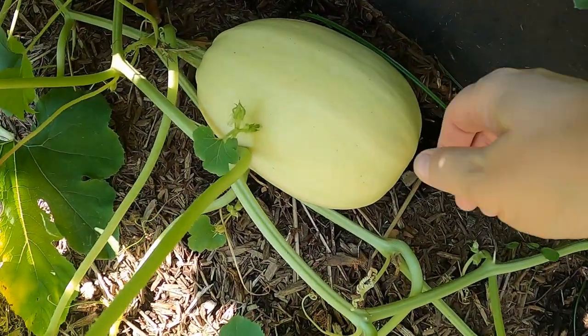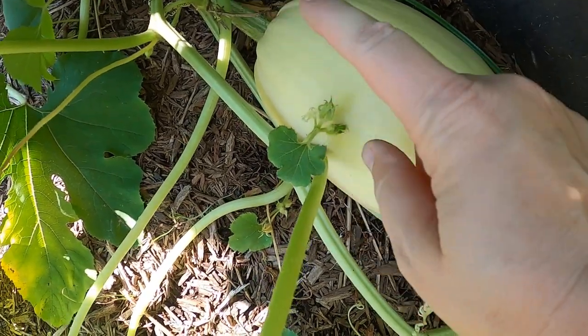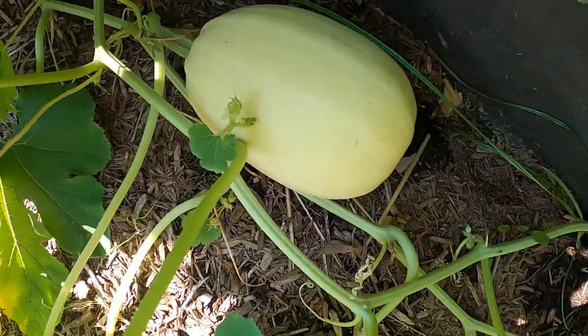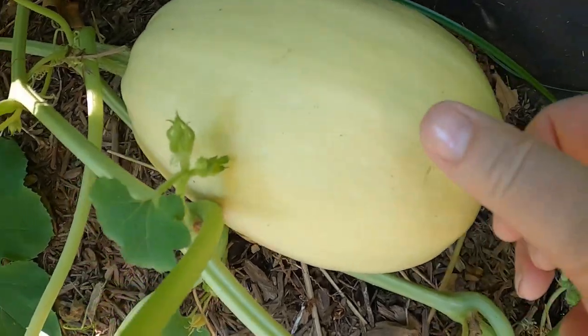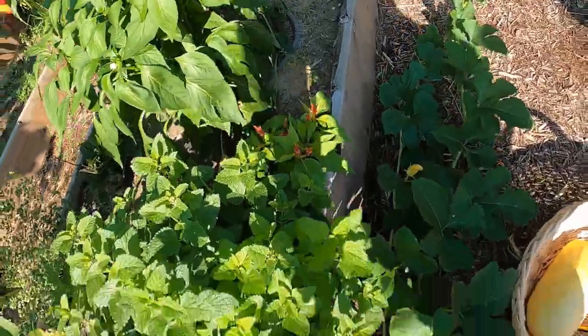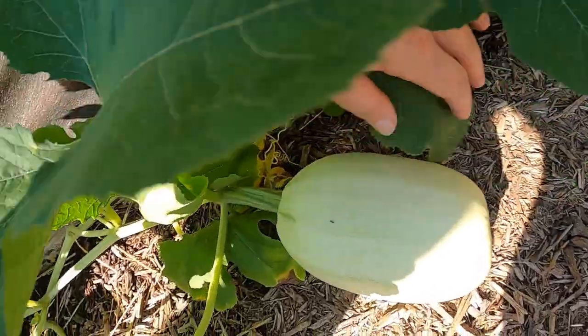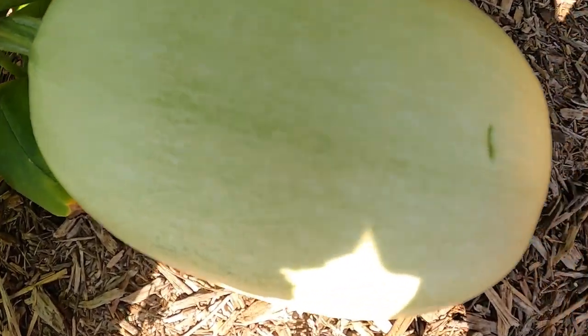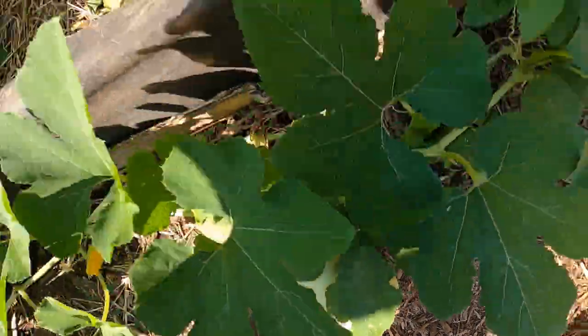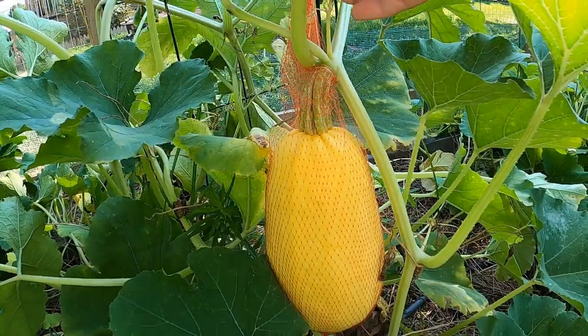So I'm going to go ahead and harvest these. There are two ways to check if your squash is ready to harvest. Some people go by the stem, but also you can try to push your thumbnail into the squash - if it's pretty firm it's ready. See that one left a little mark but I was giving it a pretty good push, so that one's ready to harvest. This little one down here though - see that one still gives with just a little pressure, so I'm going to let that one go a little bit longer.